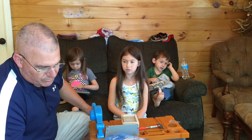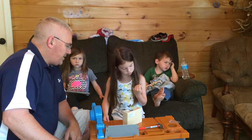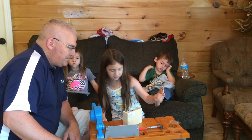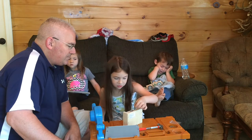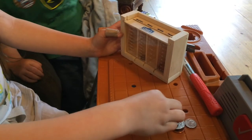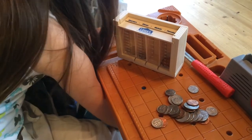Look at that — there you did it! Quarters, dimes, nickels and pennies. This is a penny. This is a quarter.